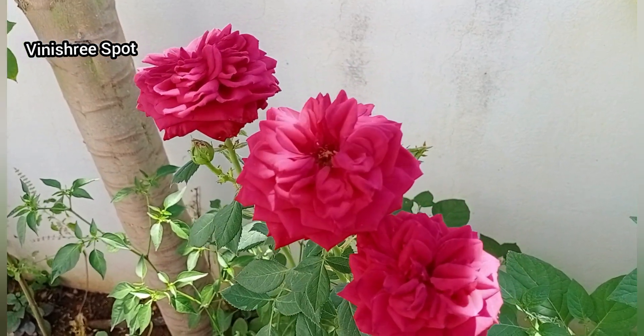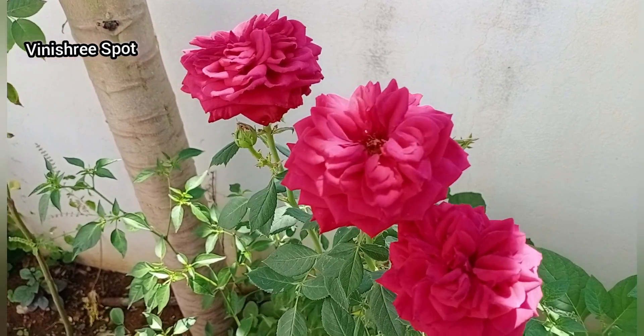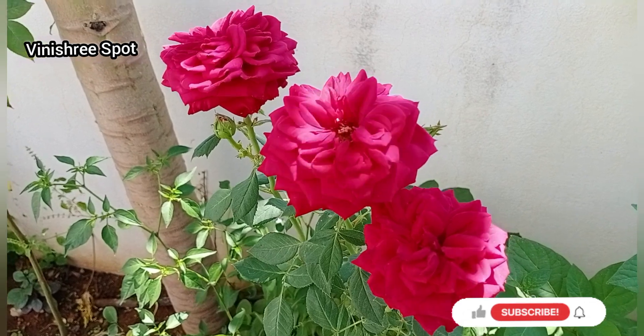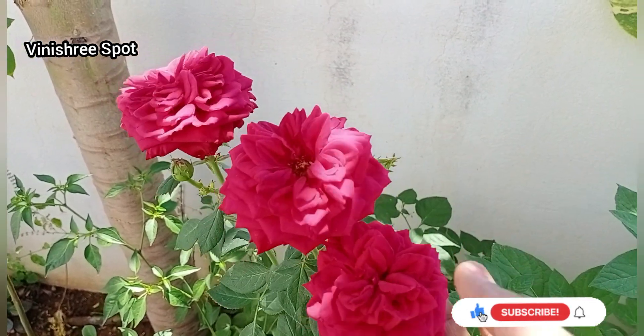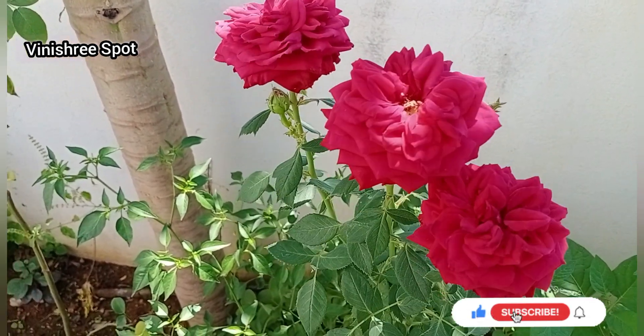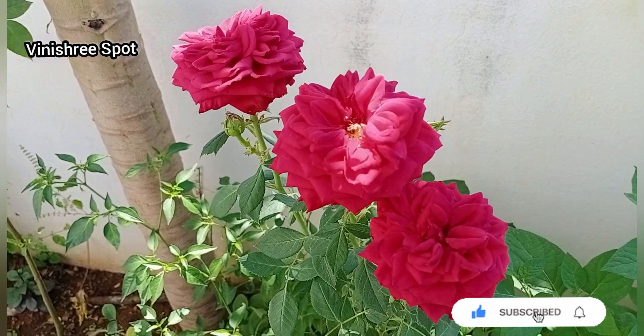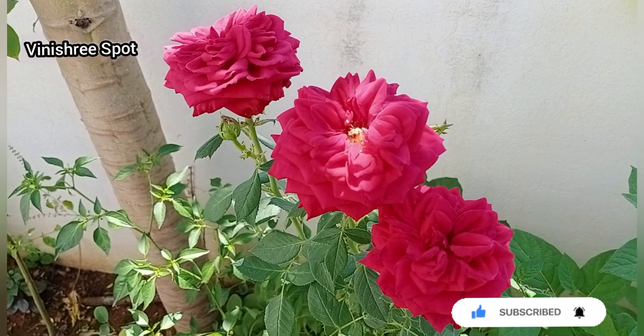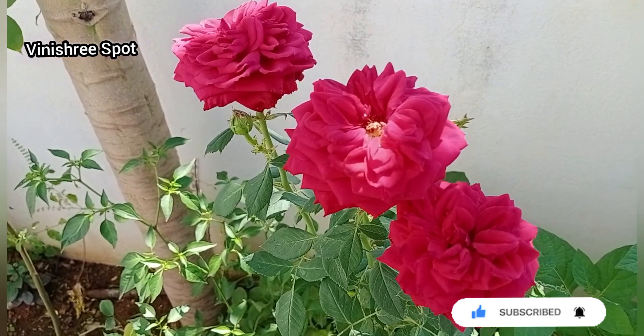I am going to talk about a fertilizer video. For a special video, I am going to talk about other people and about summer.